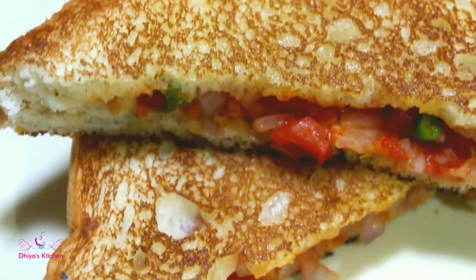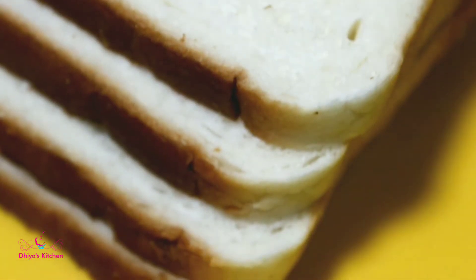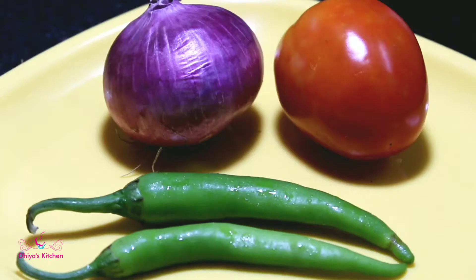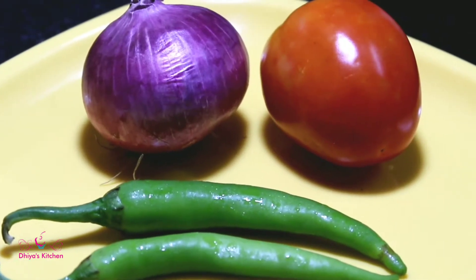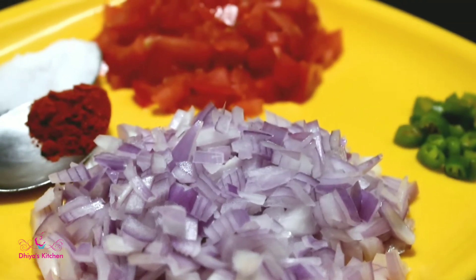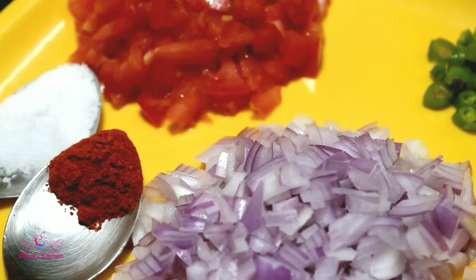We have 4 pieces of bread in the sandwich — thick bread. We will cut it into pieces.